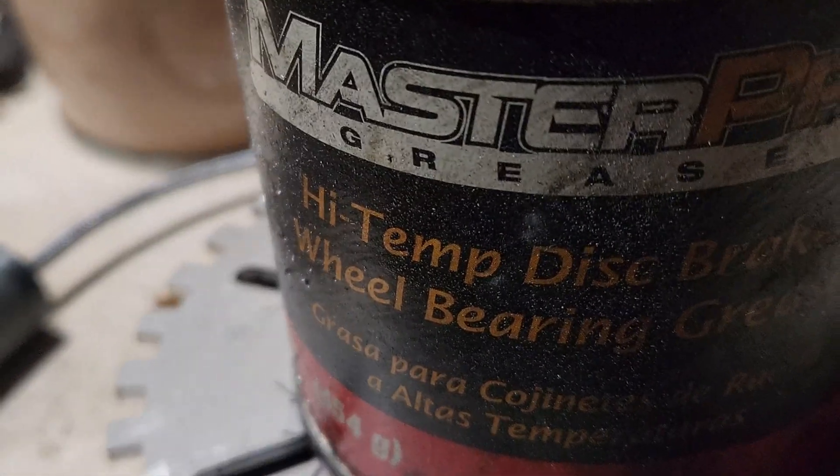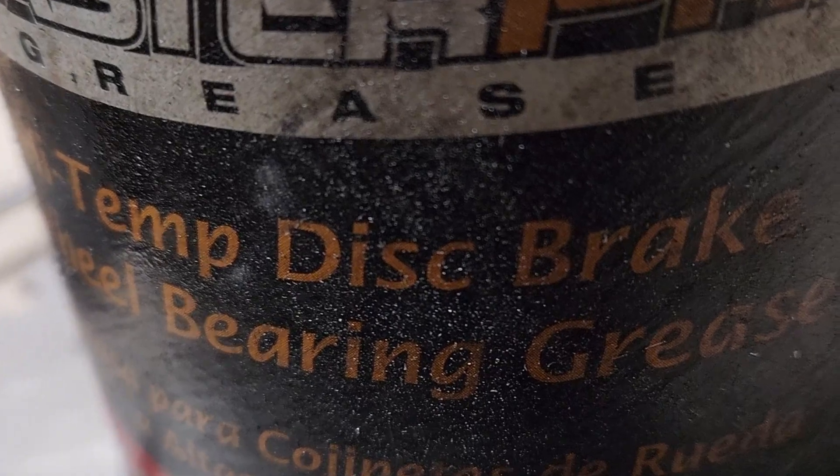You can also find this at O'Reilly — it's just a regular tub of wheel grease.